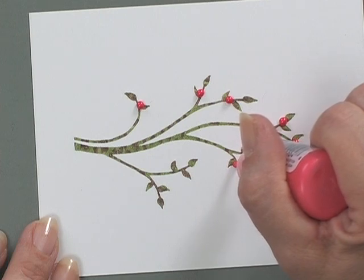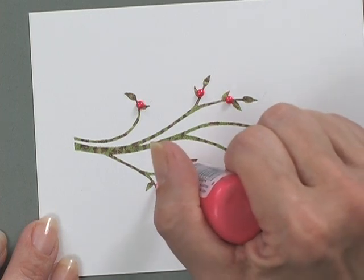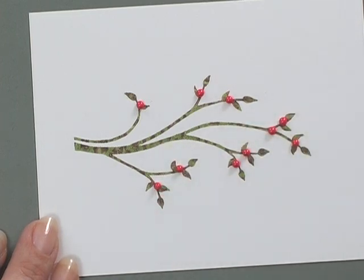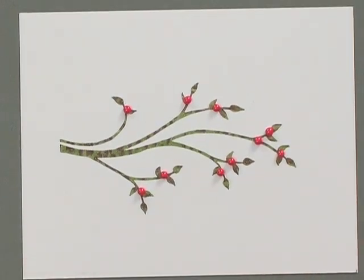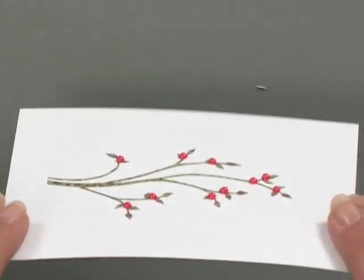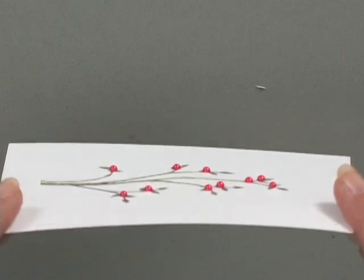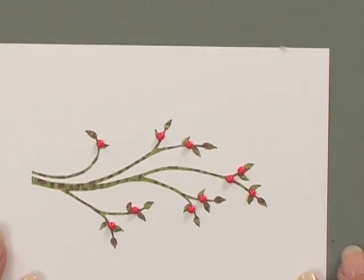I would let it sit for maybe a half hour. So if you were mass producing this card, you would do all of this part first and let it sit, and in the meantime you could cut out your other pieces and then create your card. Can you see how round the pearls got? If you turn it sideways you can see there are no points left on those — they're just little round pearls.